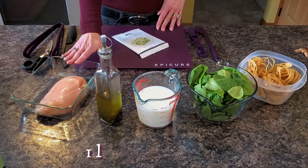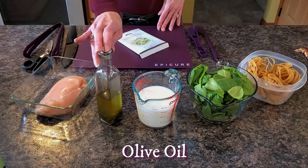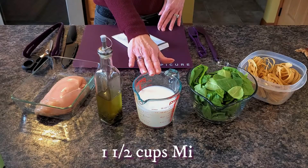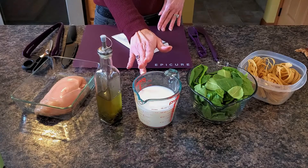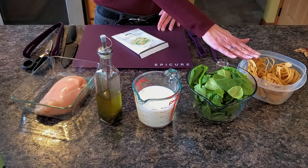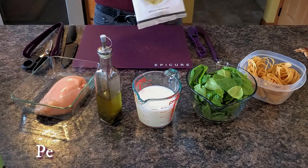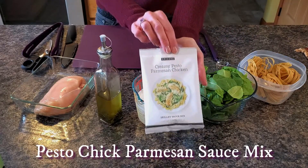The ingredients that we'll be using today are one pound of chicken breast, a little bit of olive oil — you can use any oil of your choice — one and a half cups of milk, any kind of milk that you choose, four cups of spinach, about three and a half ounces of noodles, and of course the Creamy Pesto Parmesan Chicken Seasoning Mix.